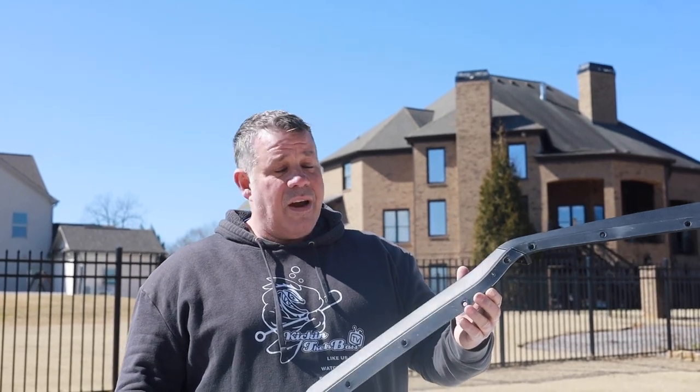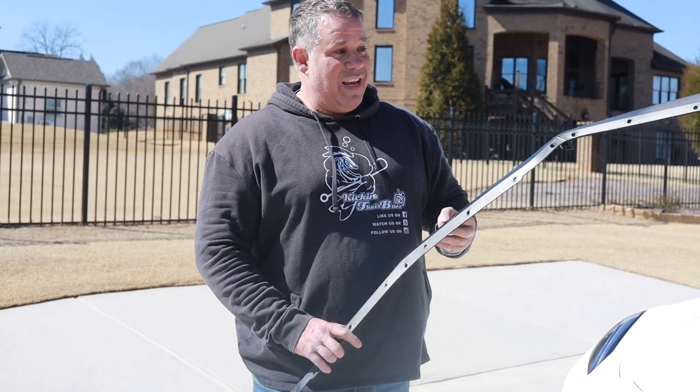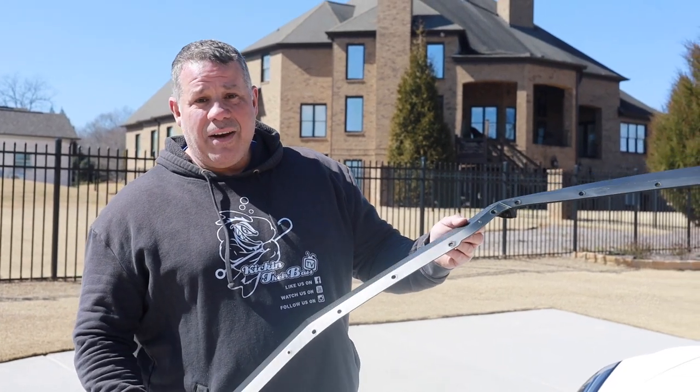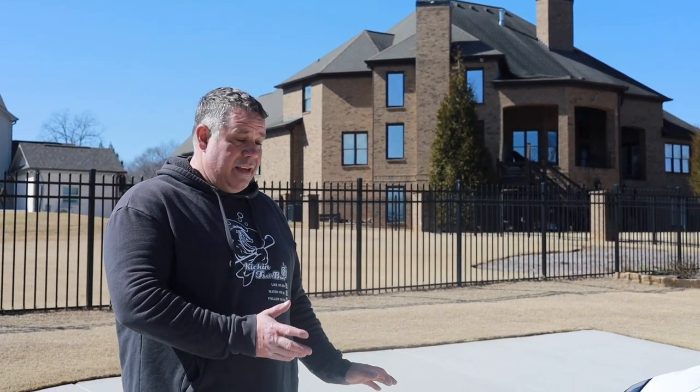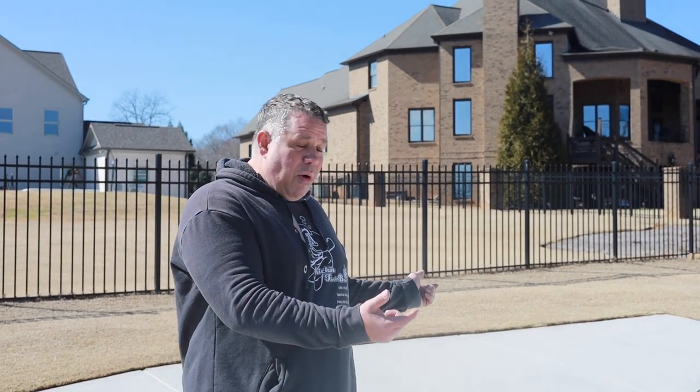We finally got the front plastic one off — it was actually 21 bolts. I have the new splitter down on some towels because remember it is painted. My camera guy is going to help me hold it up there, and I'm going to thread a bolt on each side and one in the middle. I'm not going to tighten them down yet until I make sure everything's aligned. I do need a second hand to help hold it to the bottom of the car so I don't scratch it on the concrete.